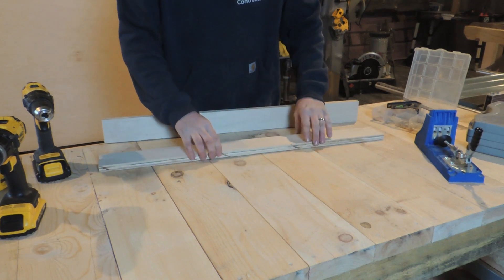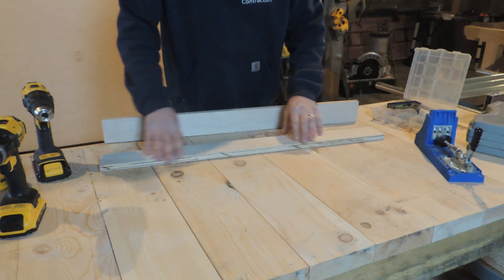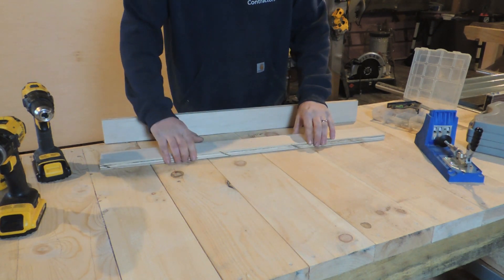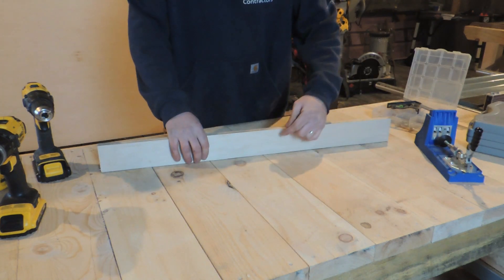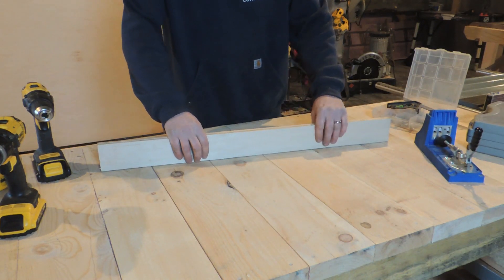The reason I don't just cut this in half — and I started to — is because I need this to stay straight to everything I'm working on. If I go and cut this in half, all we're going to have to keep things straight is a thin strip, and that's going to be no good.